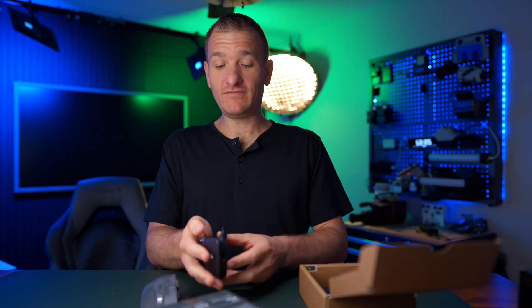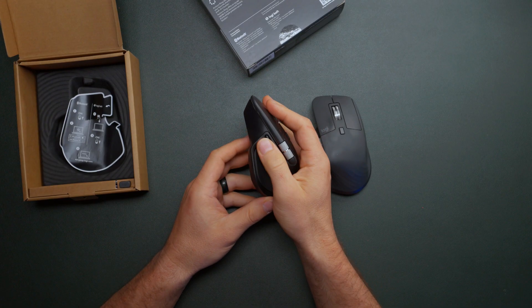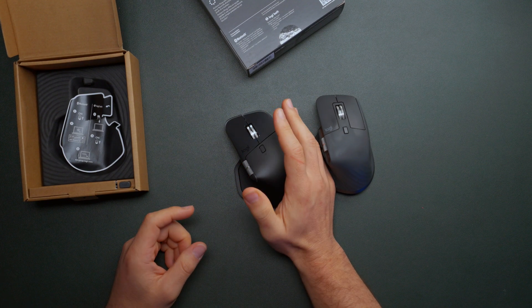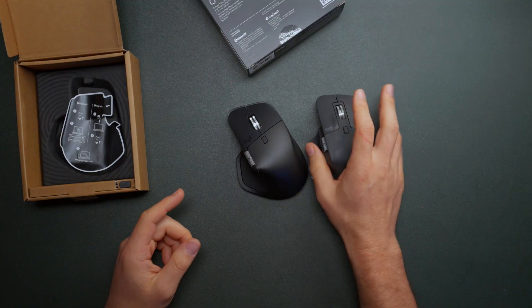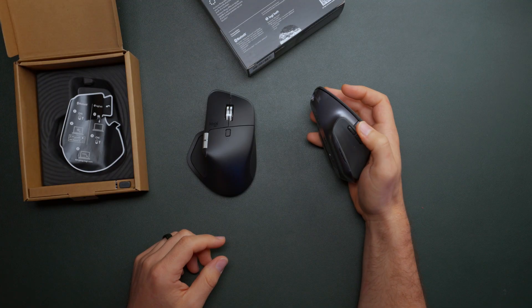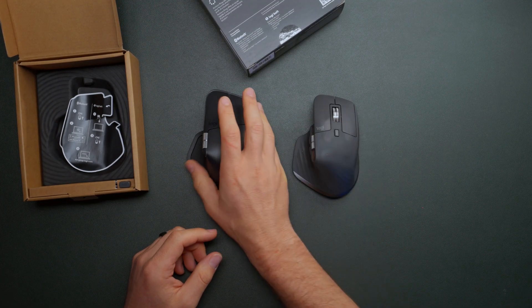I love the fact that they added this haptics button — that'll be very interesting. I'm also excited that it has a third button right here. You've got the haptics button, which you can also program to whatever you want, and then you got a third button. Before there was a button down here, but now they added a button kind of right in front. So that's really nice.